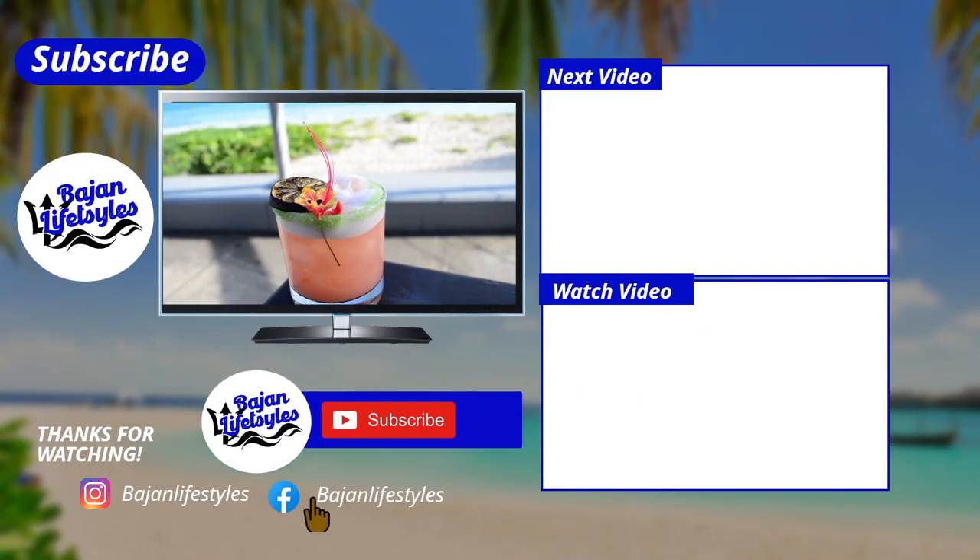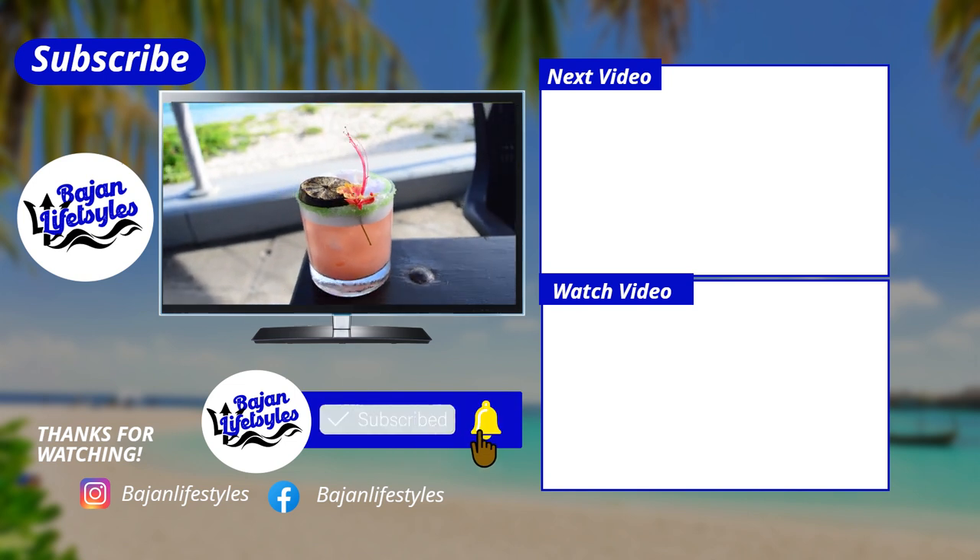We hope you liked this video. Don't forget to like and subscribe for more Beja content.